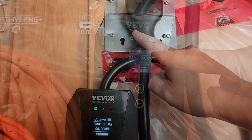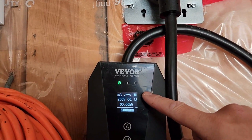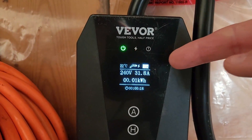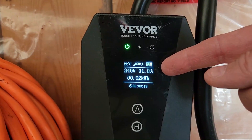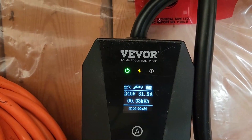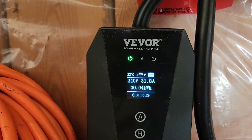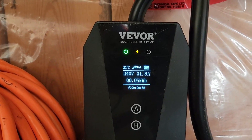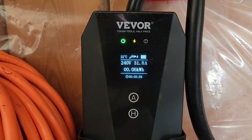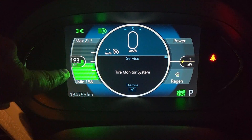32 amps — that's what I've got. That's actually a 40-amp circuit but under Canadian and US law it can only charge at 80 percent. The display shows 31.8 amps — pretty close to 32. 240 volts — that is going to charge very nicely, very fast. I expect I'll get about 420 kilometres, which is about 250 miles, on an overnight full charge. With an electric car you seldom draw the battery down to zero and you also very seldom charge it to 100 percent.